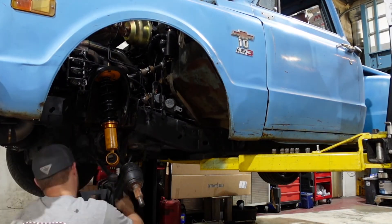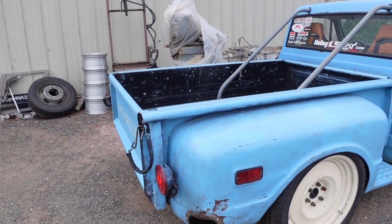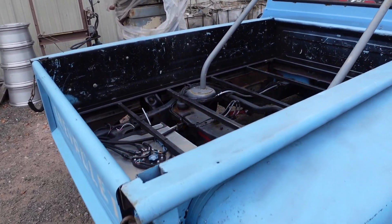In the last episodes you saw us talk about the full interior of the truck, and you saw us install some correction control arms on the front of the truck to solve some of the camber issues we were having. So in this episode we're going to tackle the last few projects so we can get this thing completed and do awesome drag and drive events.